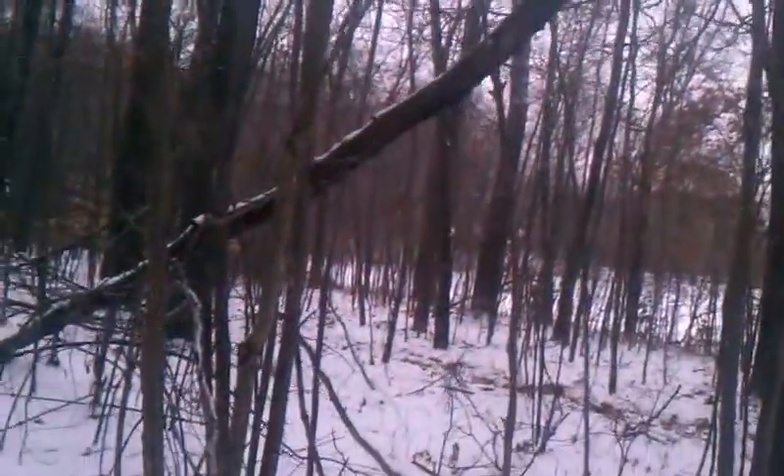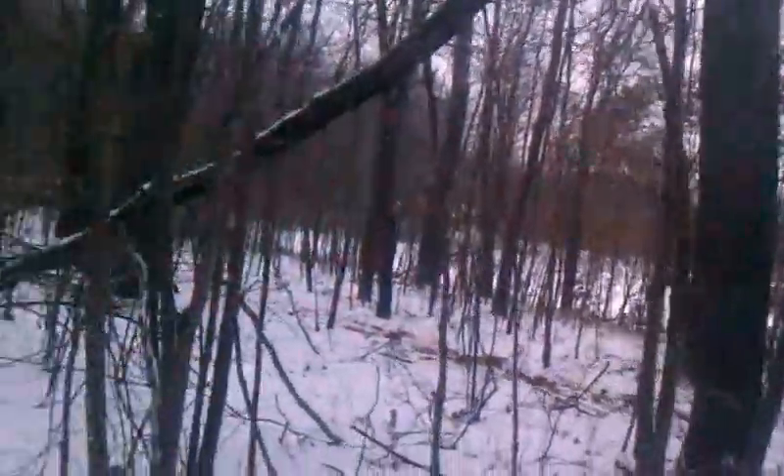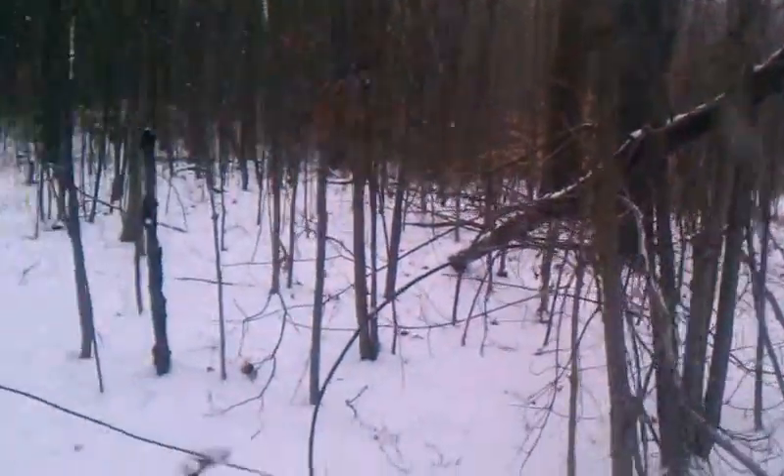I think tomorrow I'll come out and get that dead oak. You can see all the bark fell off it — it's good to go. I'll cut that up into pieces tomorrow.